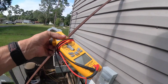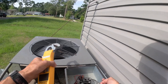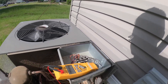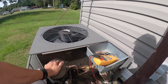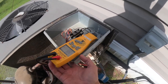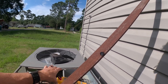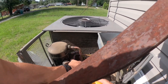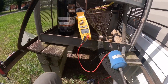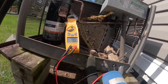Last call I was at was a low voltage. We're only pulling 0.55 volts. Let's see if we can get it full in an inrush. There we go - 79. Locked rotor amps.